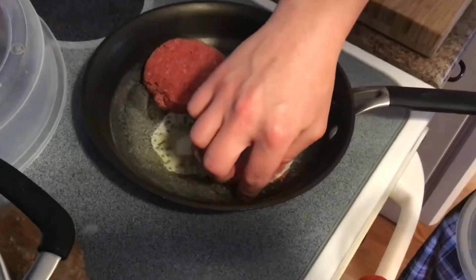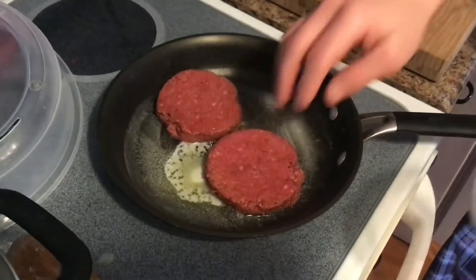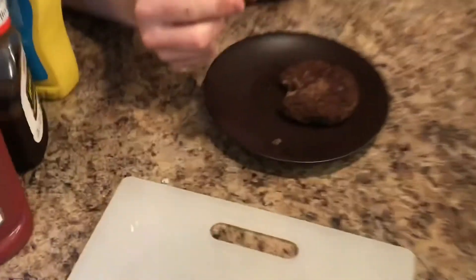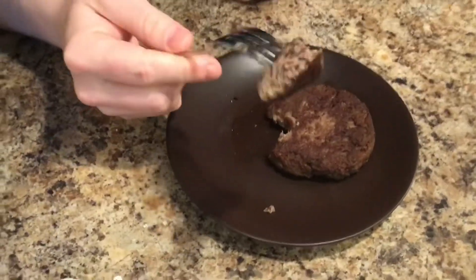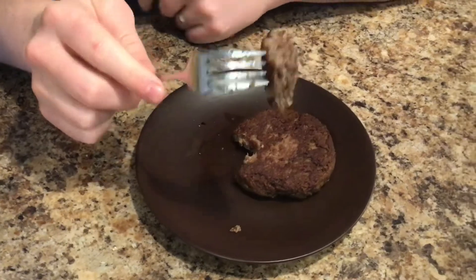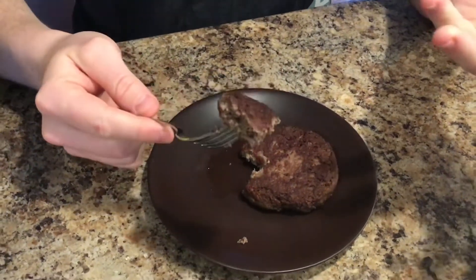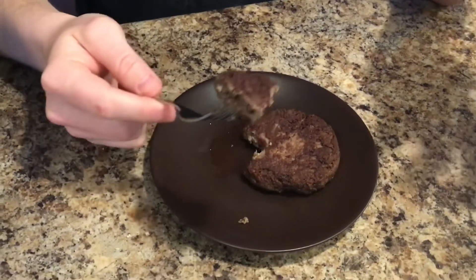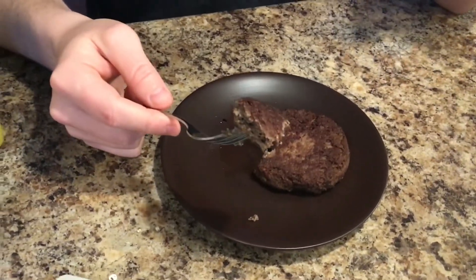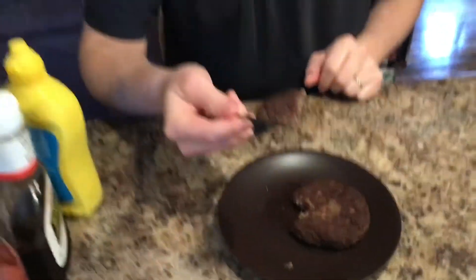The Impossible Burgers have been cooked. They fry up with a nice texture and a crispy edge on the outside. On the inside the texture looks pretty good overall. The smell gets a lot better after cooking — it's more of a peanutty smell, like roasting peanuts.